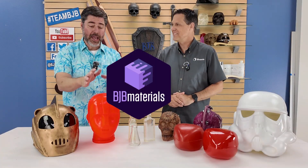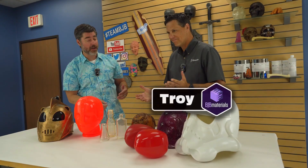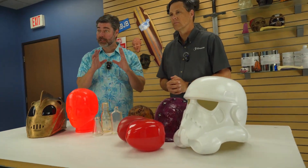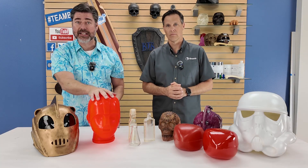We are here at BJB HQ. This is BJB HQ, and this is Troy of BJB fame. You might recognize him from the BJB channel. One of the things that Troy and I have talked a lot about in light of some recent videos is rotational casting.